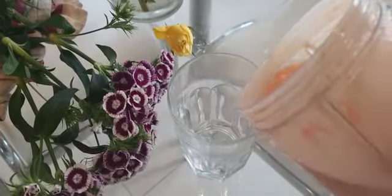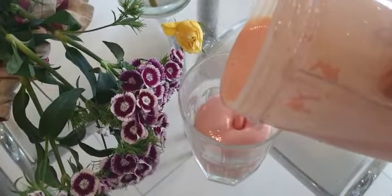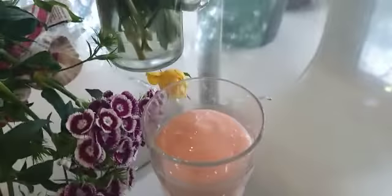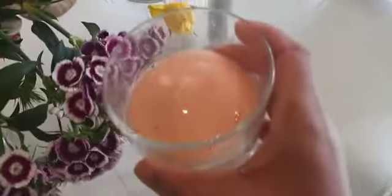And there you go — a delicious, nice and thick, fruity, healthy smoothie. Cheers.